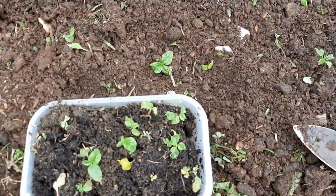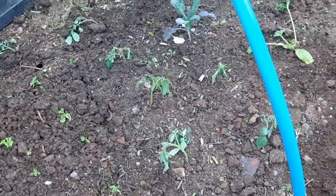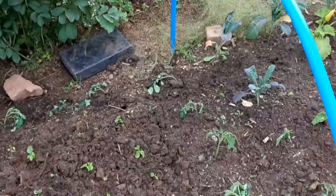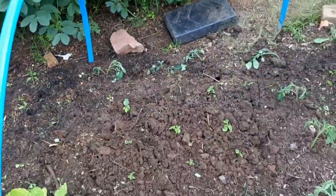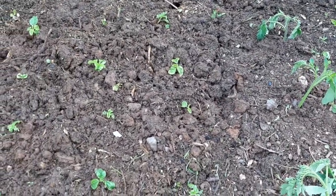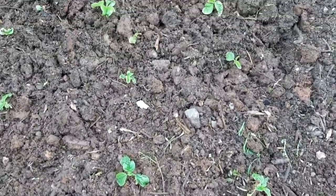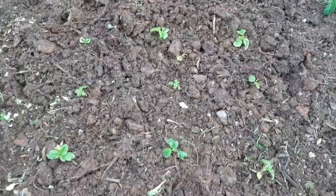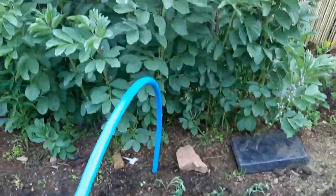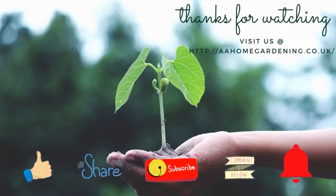That's some of the things I'm planting in June. Remember all your peas and beans — it's time to get them outside, it's almost summer. I'm going to finish up, get something to eat, and continue planting later. Keep gardening, guys — let me know in the comments what you're planting in June so we can learn from each other. Thanks again for watching, until next time, take care! Like, share, subscribe, and click the notification bell.